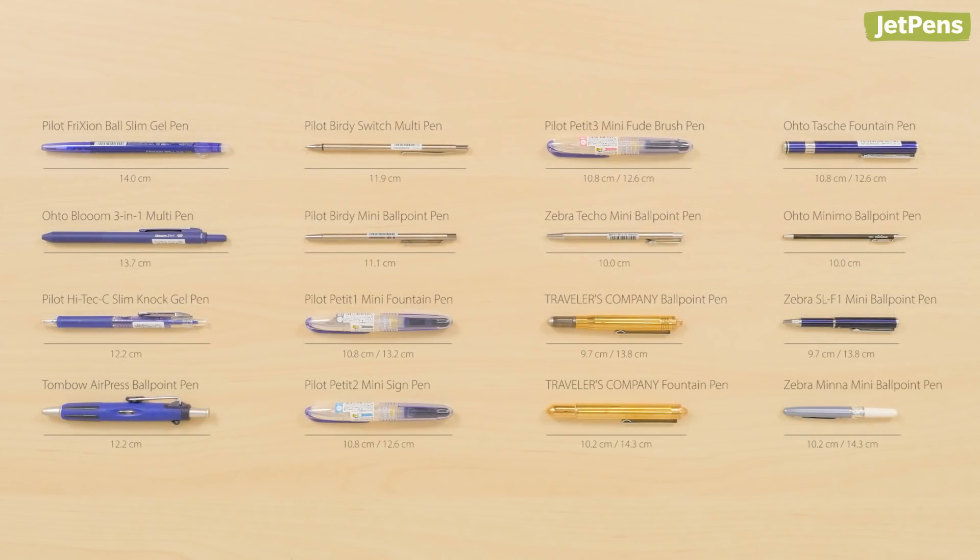Which is your favorite mini pen? Let us know in the comments below! You can find all of these pens and more at JetPens.com. Thanks for watching!